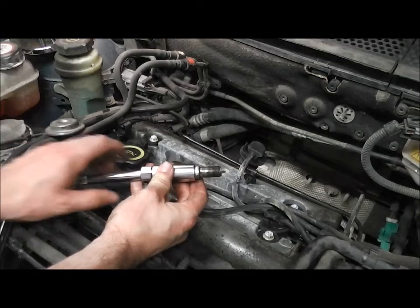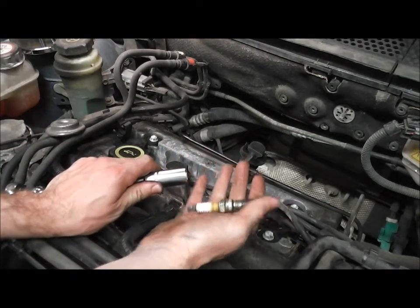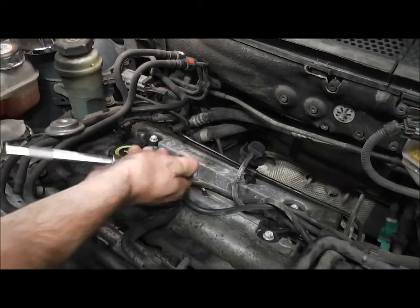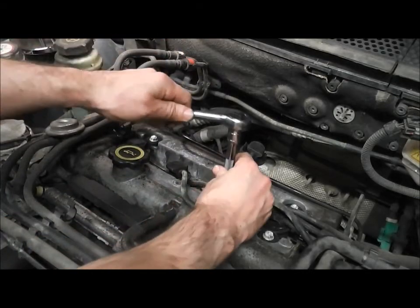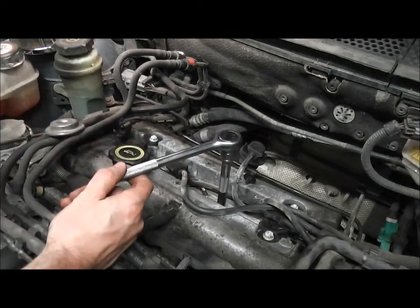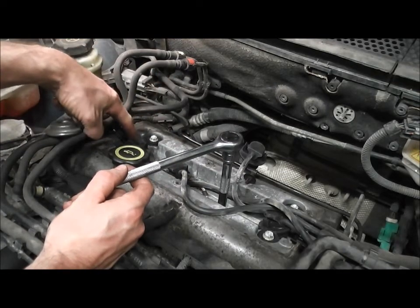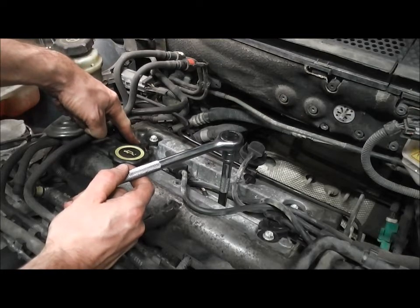That's the spark plug out. Then get a new spark plug and replace. Then repeat for the other three spark plugs, and I suggest you do this one at a time so you match the correct HT lead with the right spark plug.